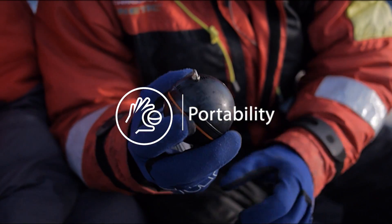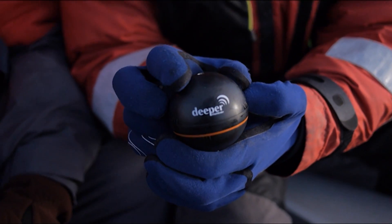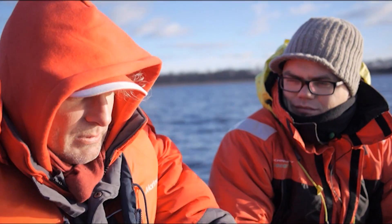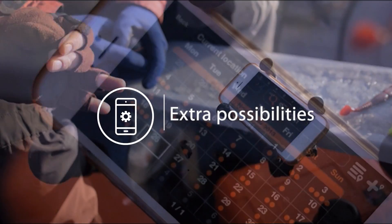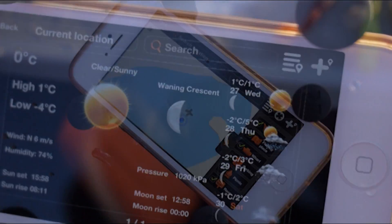Portability. Traditional fish finders weigh seven pounds and come with a multitude of different bits and pieces. Now anyone with a smartphone can just connect to the Deeper ball and off you go. Extra possibilities: Deeper replaces regular sonar and gives you more free features like fishing activity calendar, maps, weather forecasts, and many more.